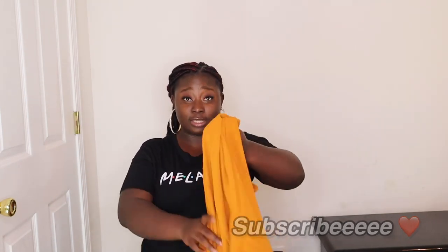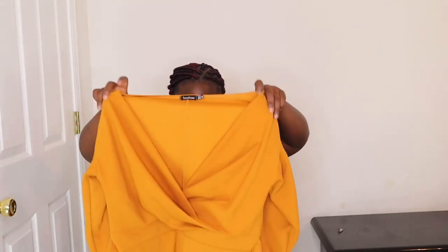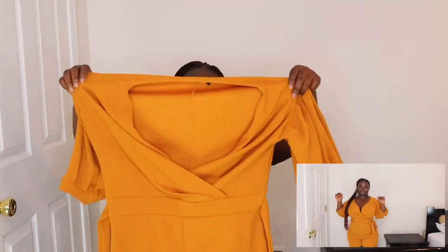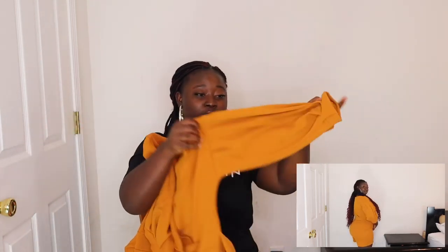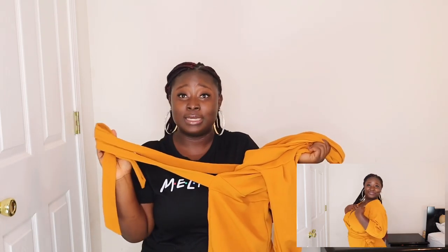We're gonna start with this one — oh my god, I love this! It's a jumpsuit, good for both spring and summer. I love the color, the puff sleeves, and the cuffs are really nice. It has a tie to snatch the waist, however you want. You can dress it up or dress it down — pair it with slippers, sneakers, or heels.